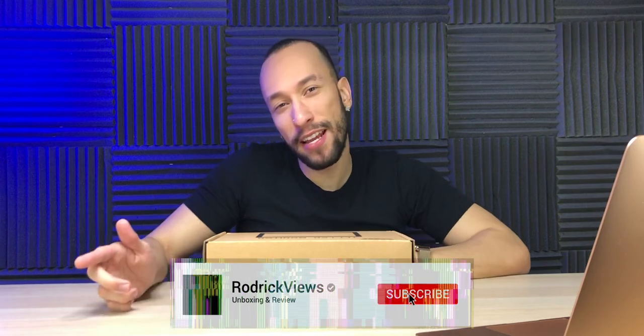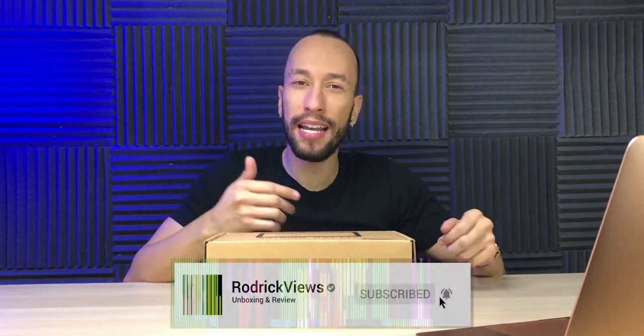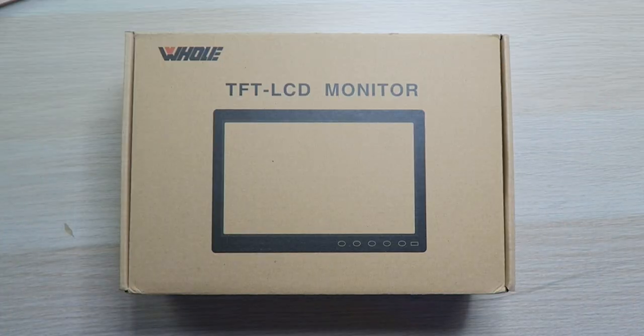Monitors — whether you need a primary one for everyday use, a secondary one for the weekends, or just want one as a secondary screen while you're editing videos. Today we have the Holvi 10.1 inch TFT LCD monitor that's great for pretty much everything: CCTV usage, a monitor for your personal computer, or a secondary display for editing or even as a TV since it has built-in speakers. It features a 10.1 inch diagonal IPS display at a 16:9 ratio at 1280 by 800 pixels, a contrast ratio of 660 to 1, and less than 5 milliseconds of latency.